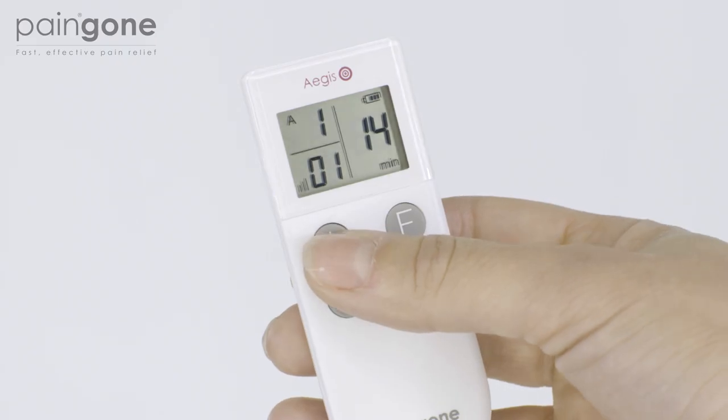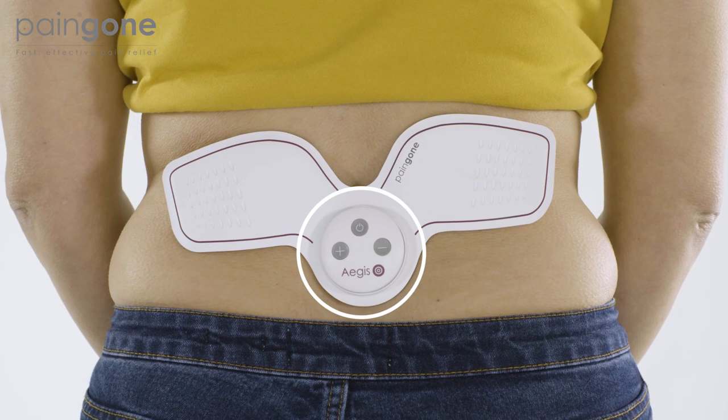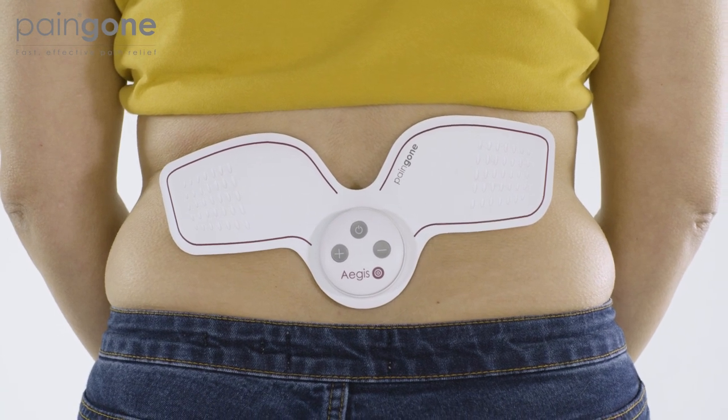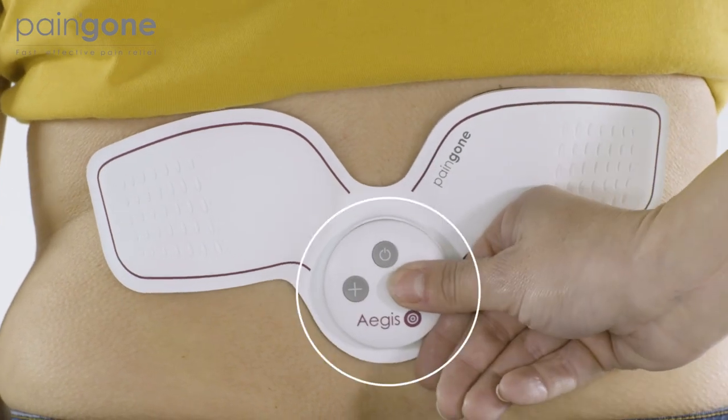Increase intensity to a level that is comfortable by repeatedly pressing the plus button on the remote or on the power unit. There are 16 levels of intensity. If the intensity becomes too strong, press the minus button to reduce the strength of the pulses.